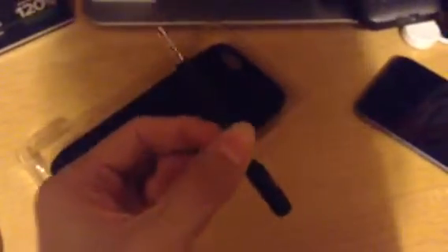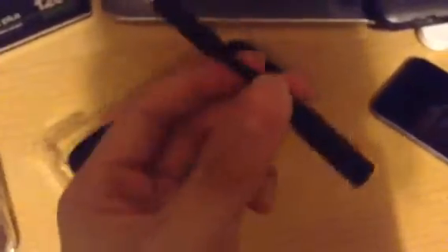Let's go ahead and open this up. As you can see the case right here, let's take that out. You also get a micro USB to USB cable to charge the case, a booklet, and a headphone adapter for your headphones. I won't be needing those because I use wireless headphones — I use the Powerbeats 2 Wireless.